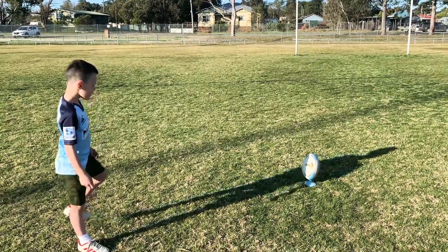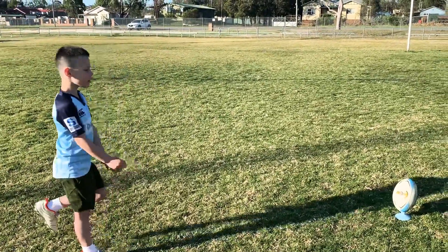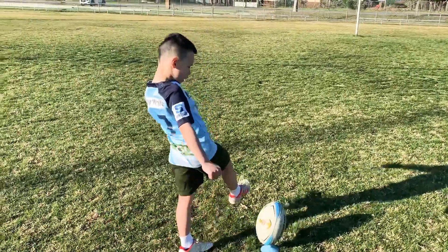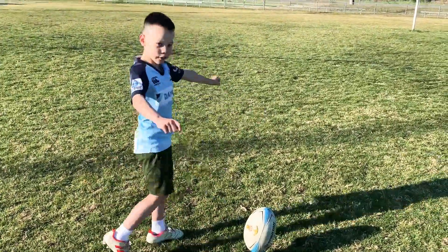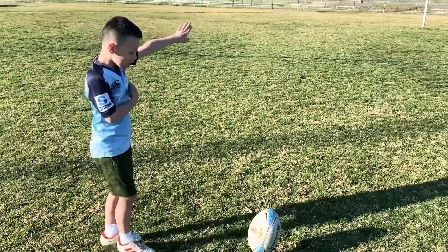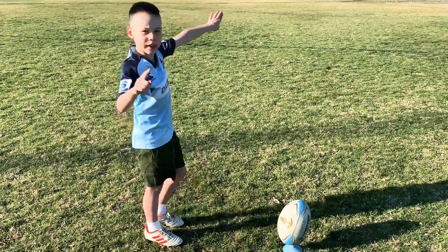When you kick it, you have to follow through. You have to roll up and then roll through like that. Make sure your leg is out and get your balance on your left foot — your right arm goes with your left foot.